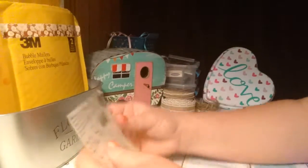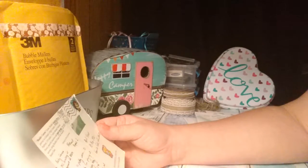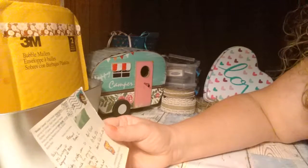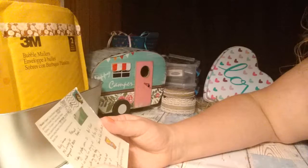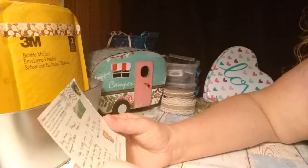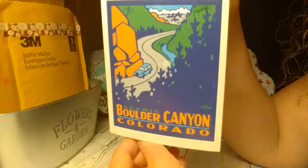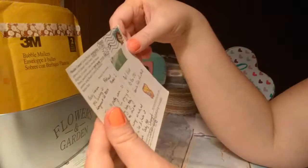So next is a postcard swap. For this postcard swap, we had to include our address so that we could become pen pals. She is from Colorado — her name is Becky — and this is the postcard she sent me. Very cute.